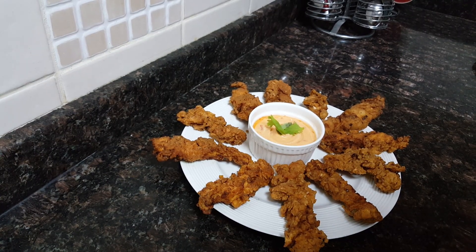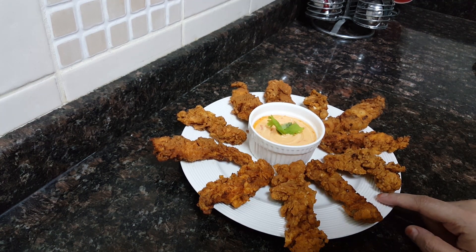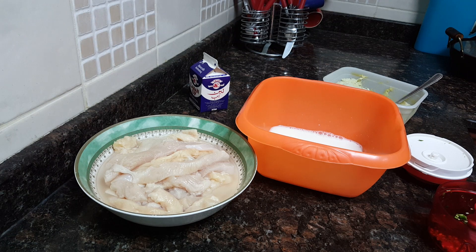Assalamualaikum everyone, welcome to Soul Sisters Kitchen. Today I'll be showing you all how to make crispy chicken fingers, also called crispy chicken strips. Let's start on with the recipe. Bismillah first.